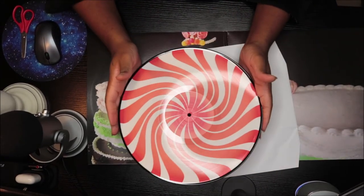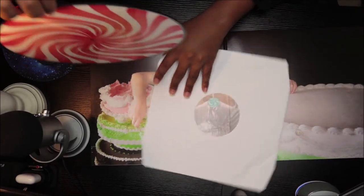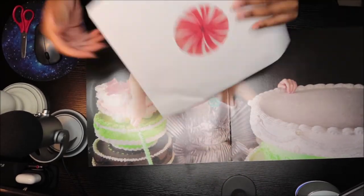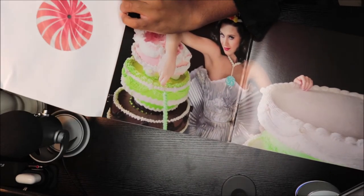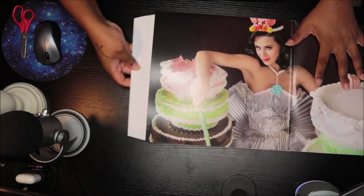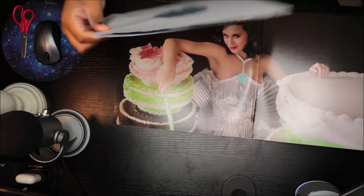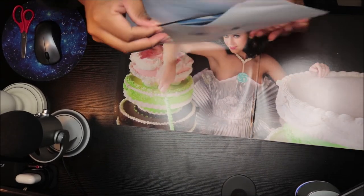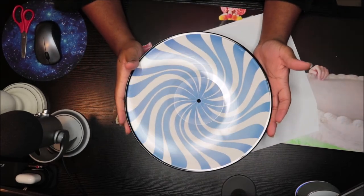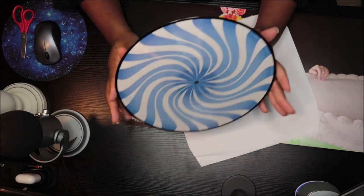That is so cool! It's like a swirly — like cotton candy, or actually more like a peppermint, kind of a mint swirl. I don't know exactly but it looks like a peppermint. And then we have the other side which is blue. I'm trying to hurry up before the camera dies. This is the blue side, which is very cool.